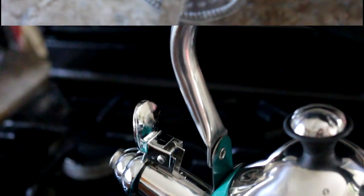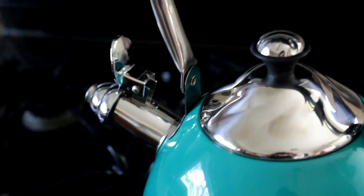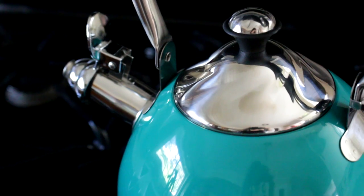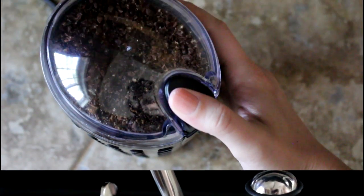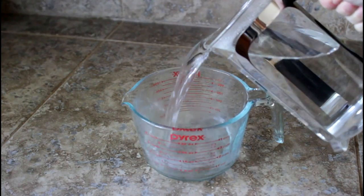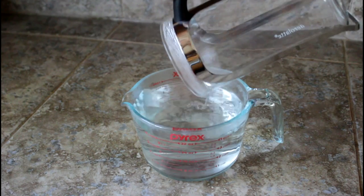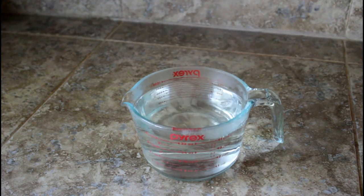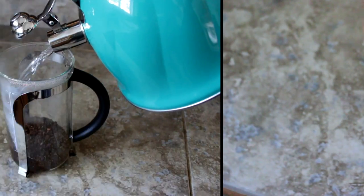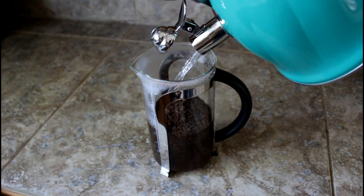Once the water has come to a boil, turn it off and let it sit for about 30 to 45 seconds to reach the ideal temperature. While it's doing that, I like to grind my coffee beans right before pouring the water in for the freshest cup. Then I dump out the preheating water from the French press, pour in my coffee grounds, and go ahead and pour in that water to the fill line.